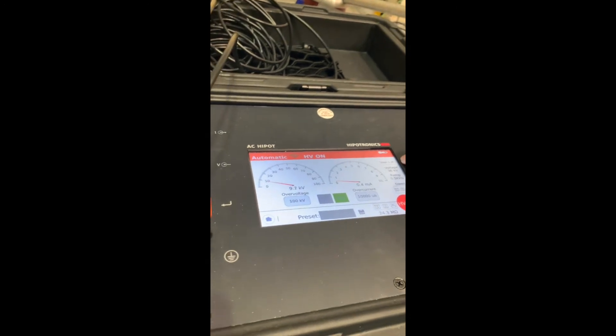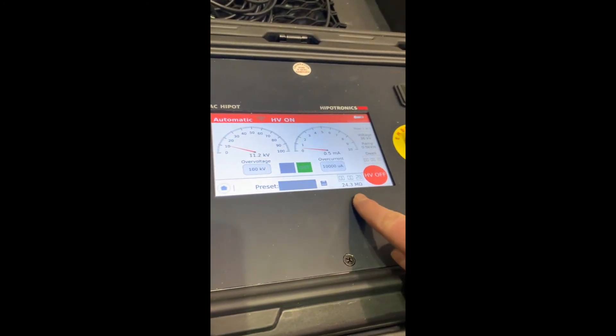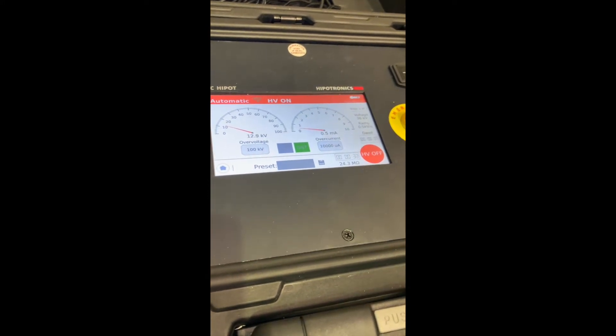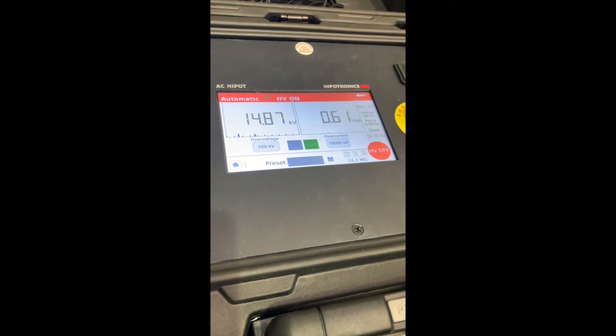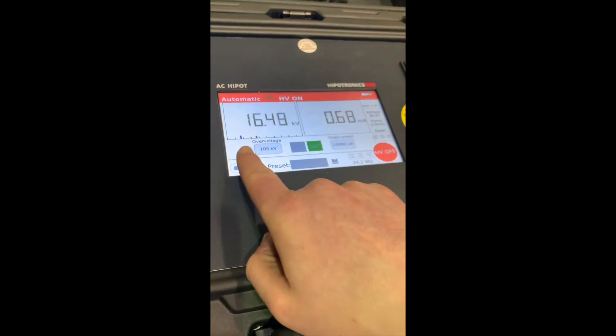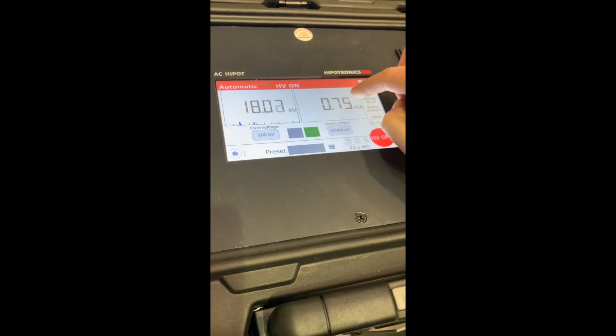From this screen, we also see what step of the procedure we're in, our max settings, and a real-time measurement of the resistance. By clicking on these screens, we can change the view from an analog meter design to a digital meter design. Note, this blue bar tracks our progress.